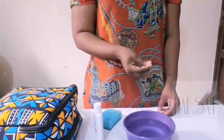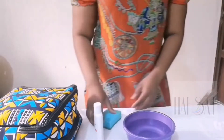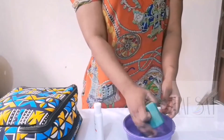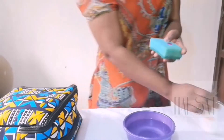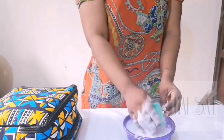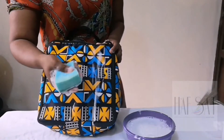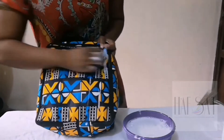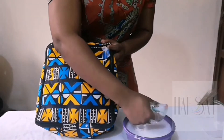First, you are going to dip a little salt into the water, then wet your foam. Add soap to it, then start washing your bag. You'll notice that I use the soft part of the foam to wash the bag and not the hard part of the foam. So you keep washing the bag.